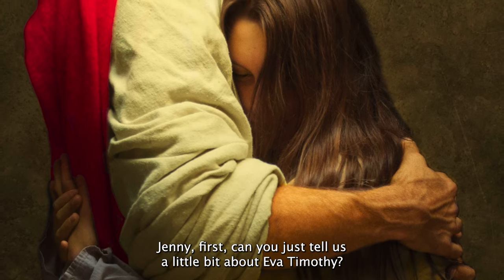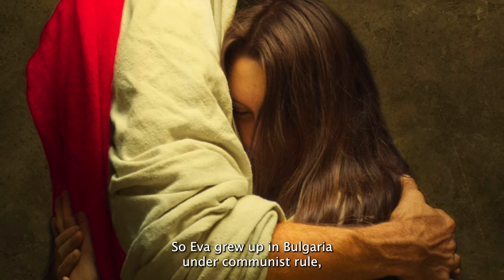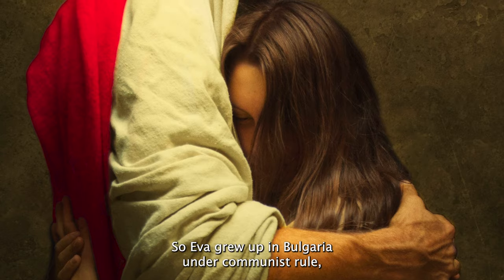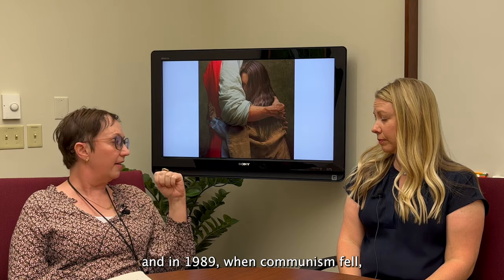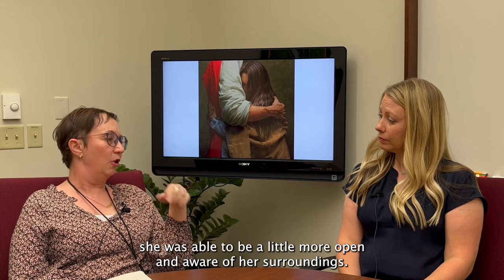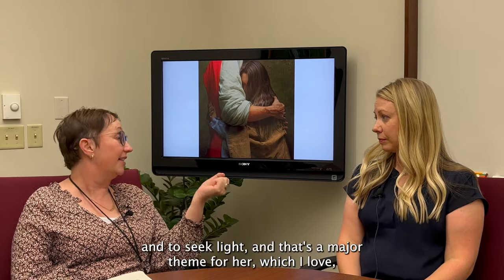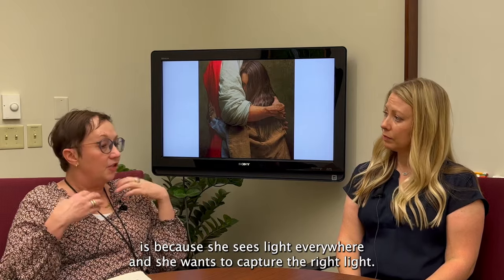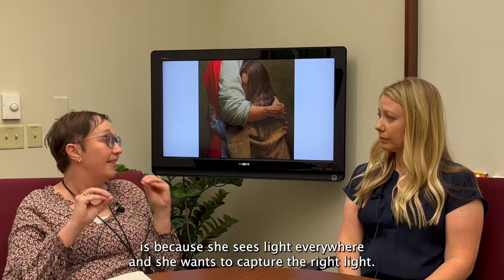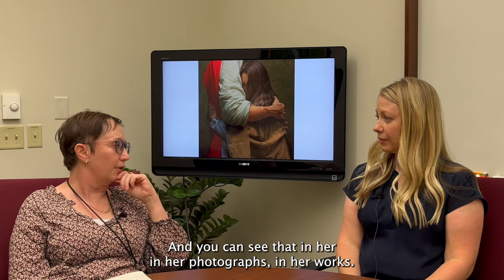Can you tell us a little bit about Eva Timothy and her process? Eva grew up in Bulgaria under communist rule, and in 1989 when communism fell, she was able to be a little more open and aware of her surroundings. She had really great parents who helped her to seek light, and that's a major theme for her — she sees light everywhere and wants to capture the right light, and you can see that in her photographs and her works.